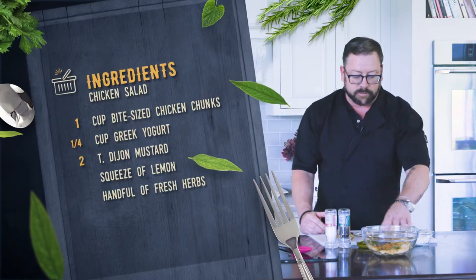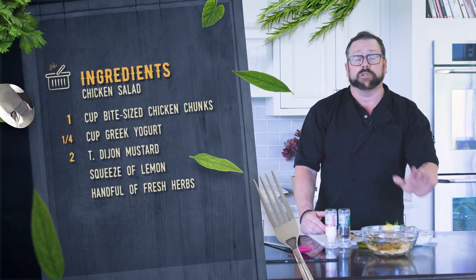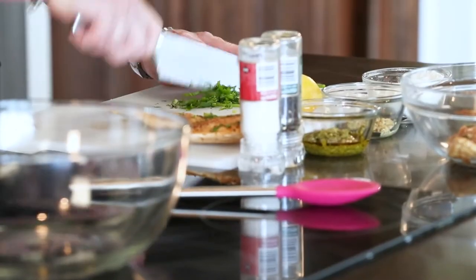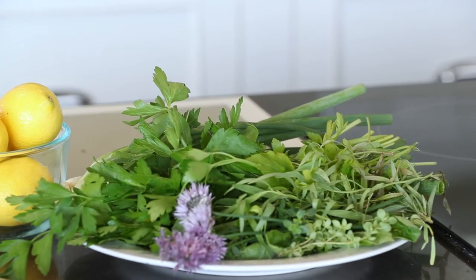I have some pesto as an option. I have some tangy Dijon mustard, and then I have some Greek yogurt, but you could substitute some mayonnaise if you like as well. I have some fresh herbs — I have licorice tarragon, I have some flat leaf parsley, and I'm gonna add some lemon to it and some scallions.